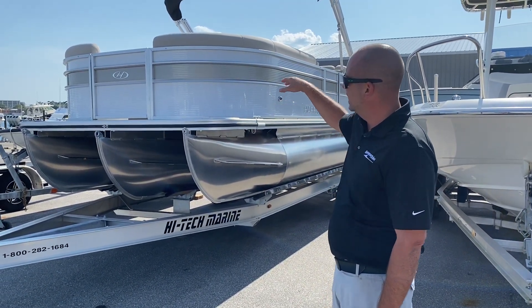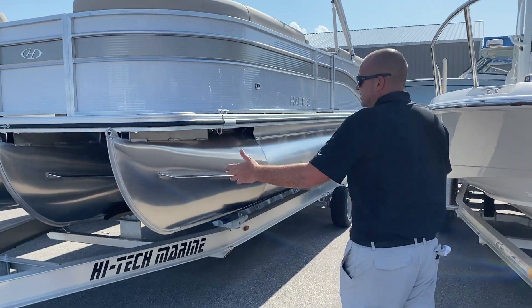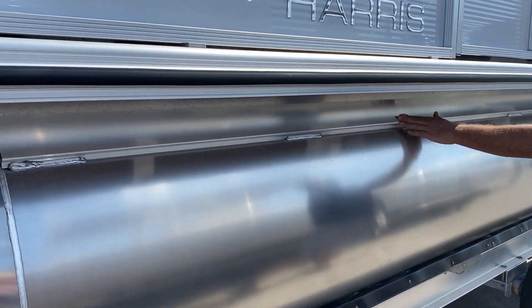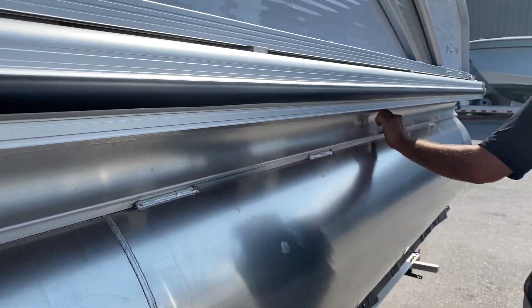I like the combination with that white diamond and the champagne. It just gives it a really good look and it matches the interior as well. As we come down the side, one thing about Harris and why people go with them is their construction. Right away you see this end bracket, which is one solid piece — not sectioned out — so you're going to get a lot more stability on the water and just a better ride altogether.